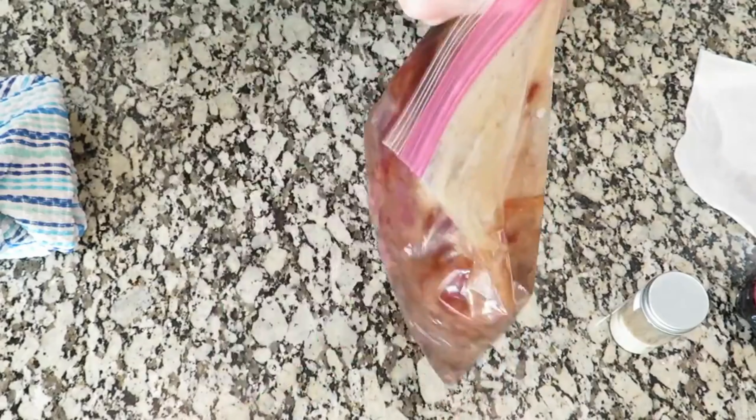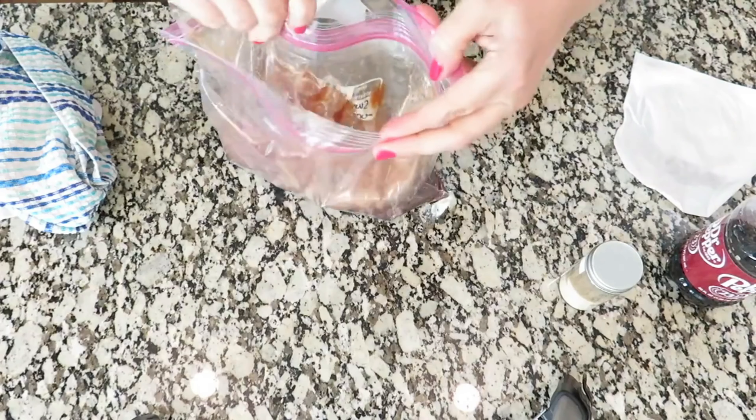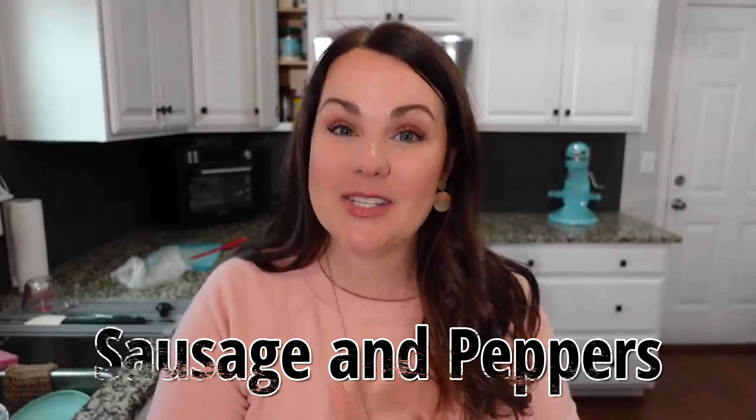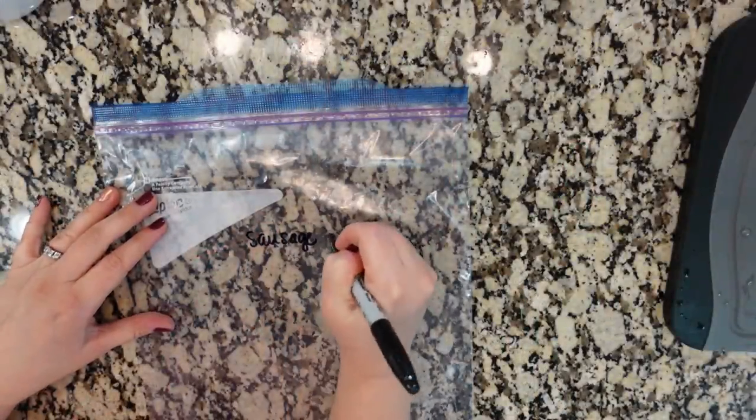Because of the liquids in this bag, I did decide to double bag it. I do this often when I'm using baggies — I just wanna make sure that nothing spills in my freezer. This next recipe is going to be sausage and peppers. It's also a crock pot meal.